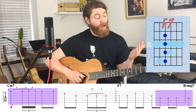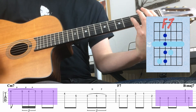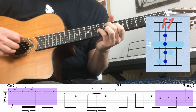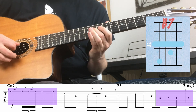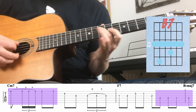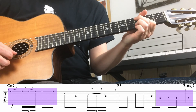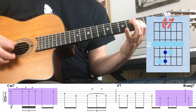On the five chord of a 2-5-1, the chromatic bit starts on the root of the chord. So back in the key of E, when I get to the five chord I find my root and go from there. Same in the key of C — find the five chord, find the root, and put it in. That gives you a really flexible tool for any 2-5-1 progression.